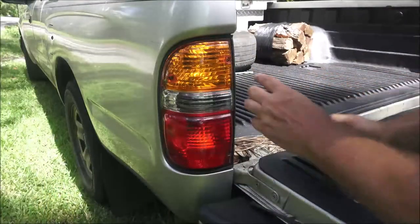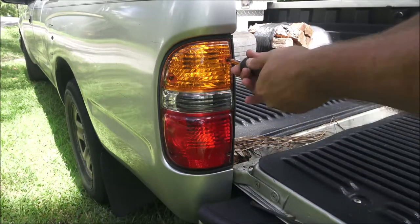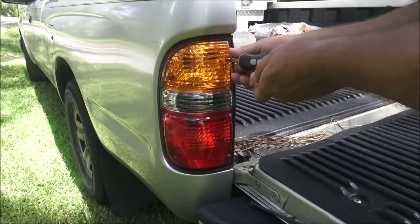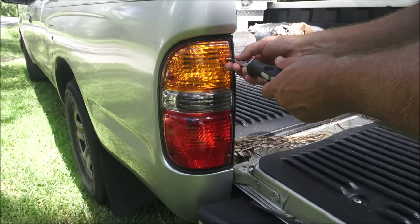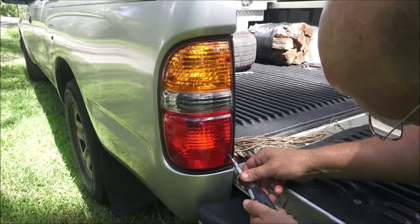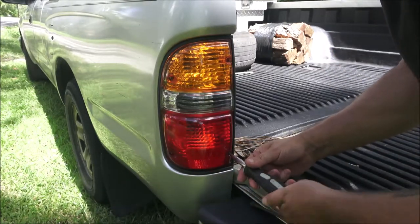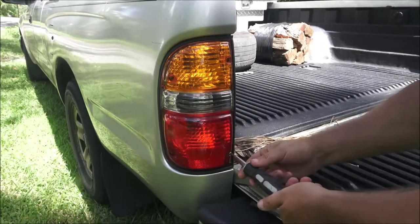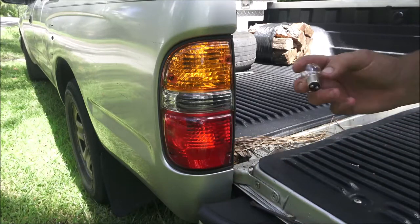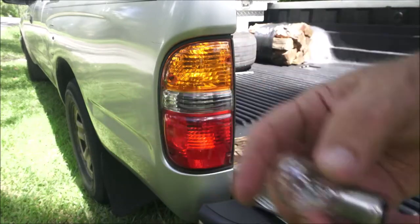There's a little bit of cracking there. In the four and a half years I've had this truck, I've never had to put any tail light bulbs in it. I've had to do headlights and front turn signal bulbs, but not the back. So they last a long time — they're not LEDs, just a double filament bulb. Just one of these, that's all it is.